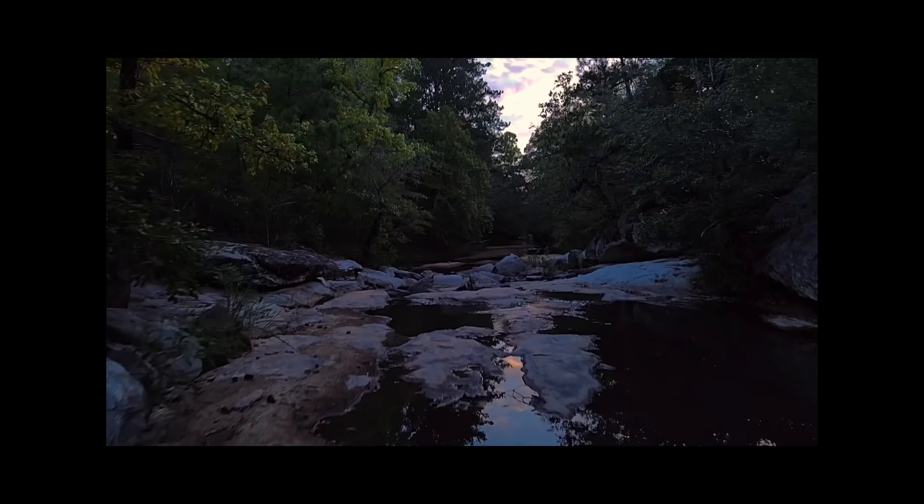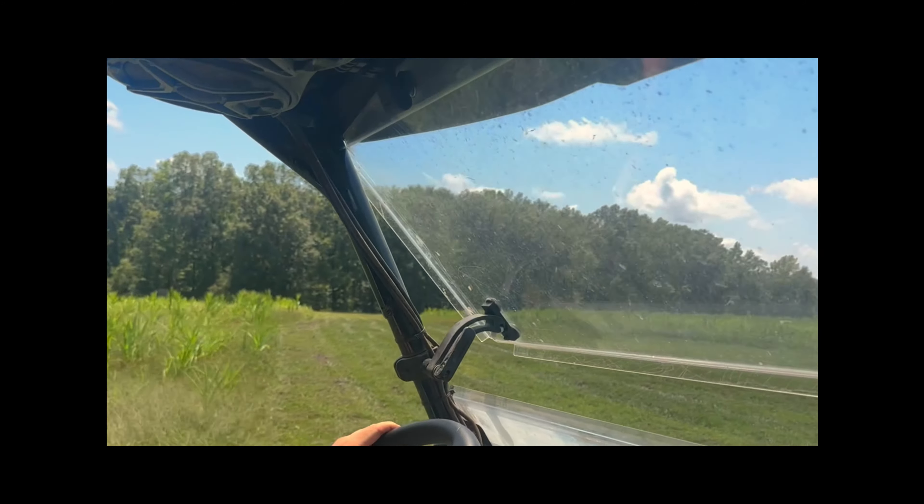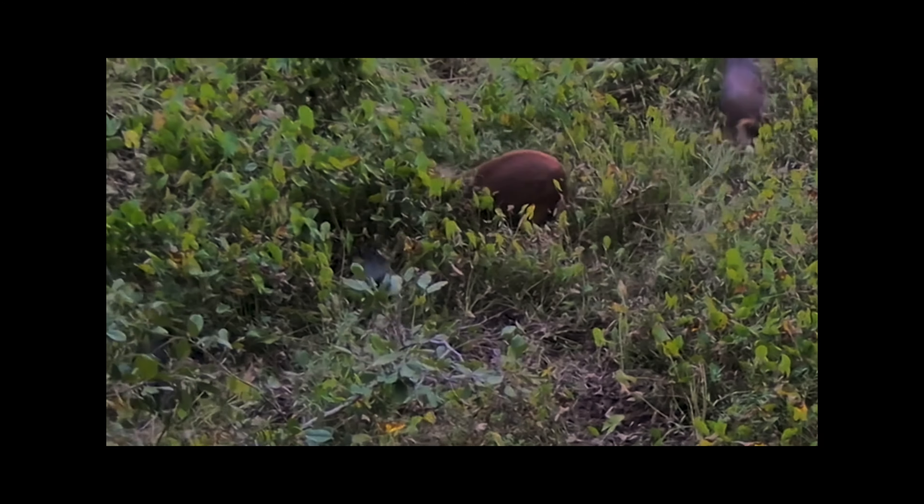I've been selling my soul, working all day, overtime hours for bullshit pay, so I can sit out here and waste my life away. We got this old girl yesterday, got her hung up in the garage, and I'm going to show you how I skin a deer. Everybody does it a little bit differently, but this is what works best for me.